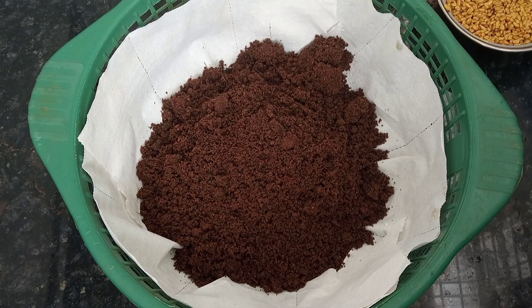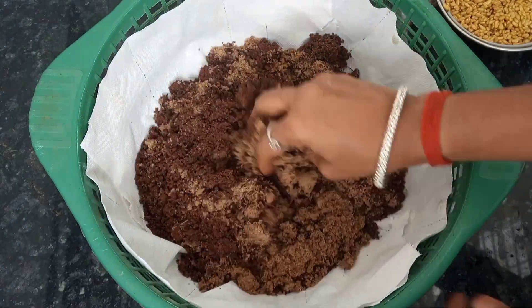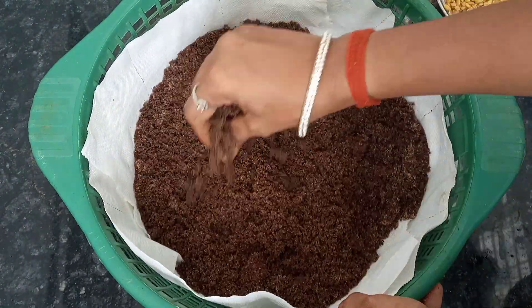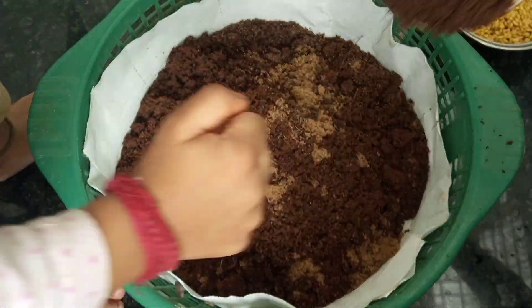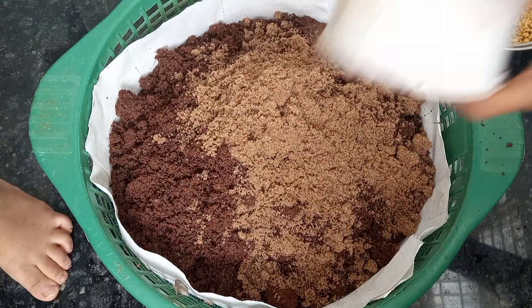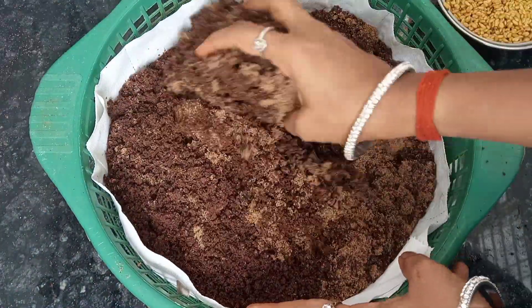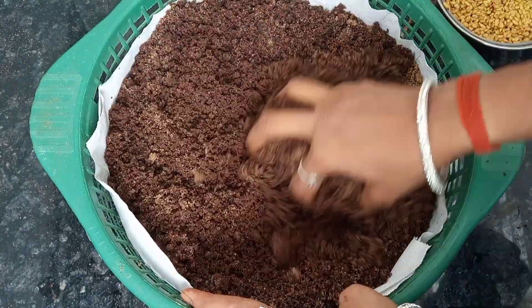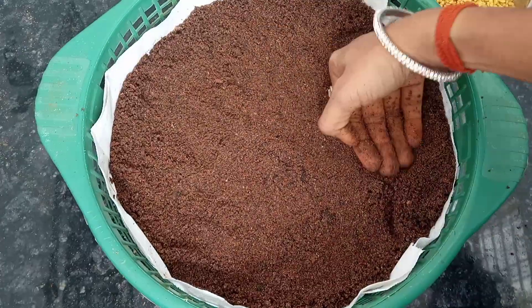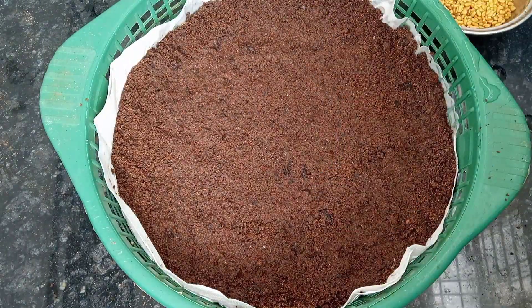Put the mat in the basket. The mat will grow easily in the bottom pot. You will need to remove the soil. Make a mixture of 20% for this pot. You will need to remove the water in the bottom pot. You will need to remove the water. You will need to use the mat to make the mat. You will need to sprinkle the seeds on the mat.